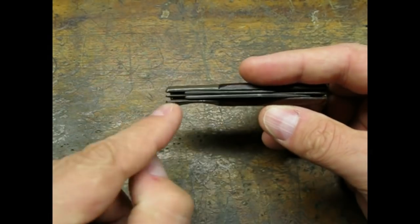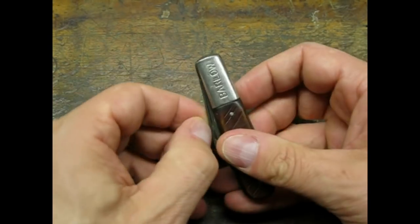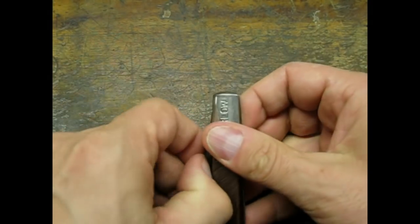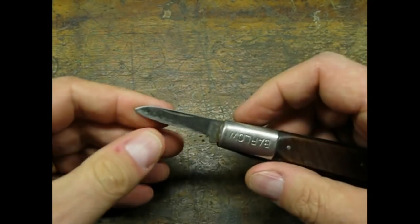This one had a big dent on one side. The main blade had some chips. The small blade had been slightly reshaped. Both blades still snapped open and closed with little play.